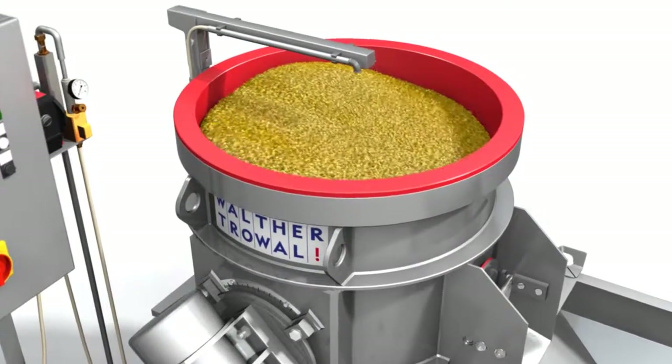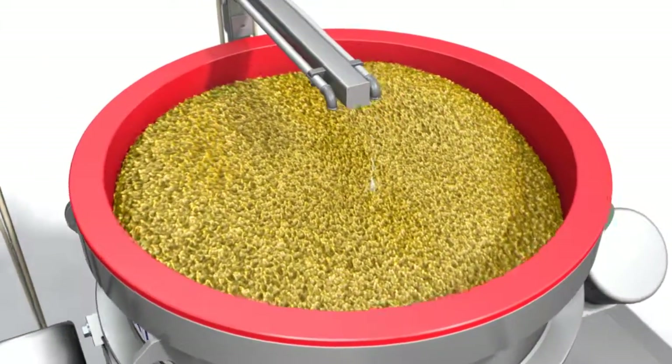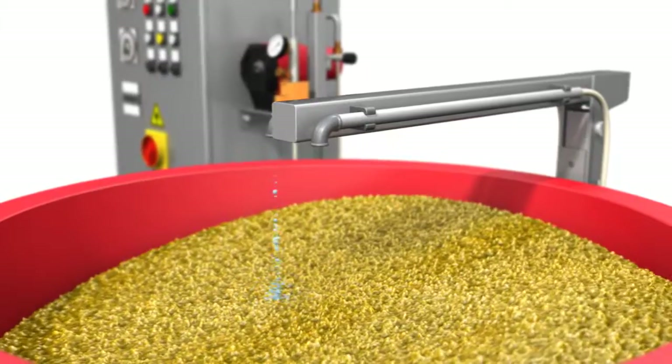Besides the proper selection of media, the right selection of compounds is necessary to obtain optimum processing results. These conditions are adapted in our test lab precisely according to your profile of requirements.